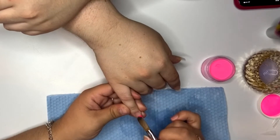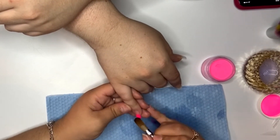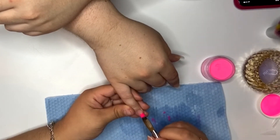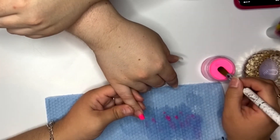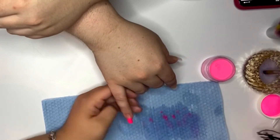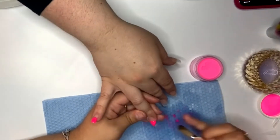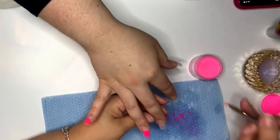For the hot pink, I am using color 123 from Valentino Beauty Pure. I am not sure what the exact name is — it just says 123 — but I know that on the website it does have a specific name. I believe it's California Girl, but I'm not 100% sure. I will go ahead and leave it in the description box for you though.